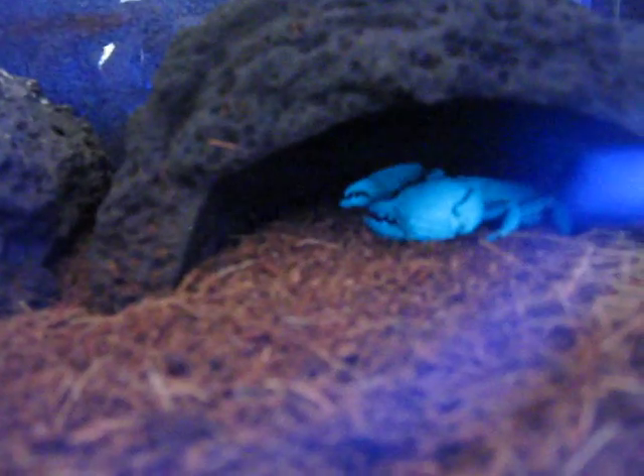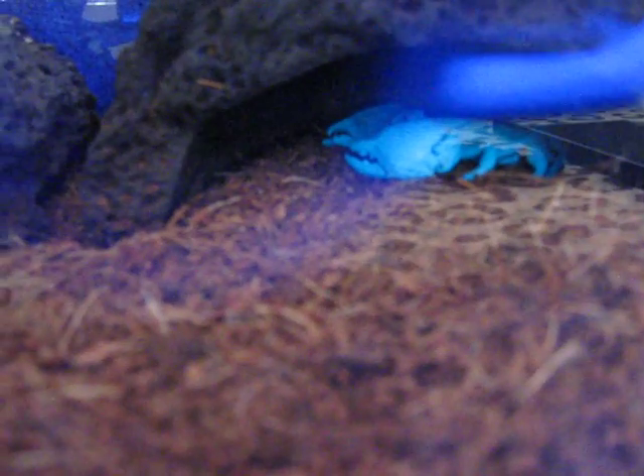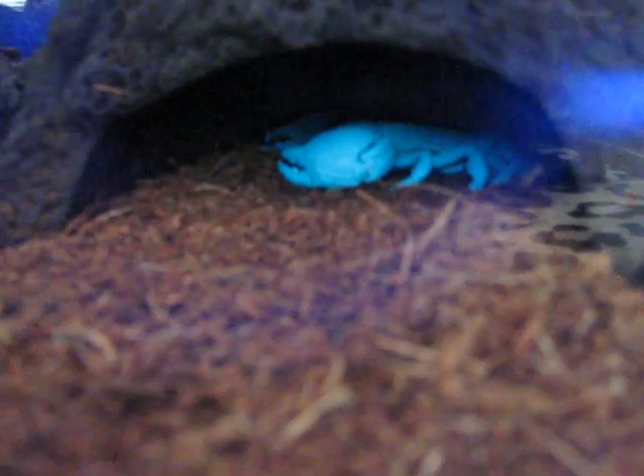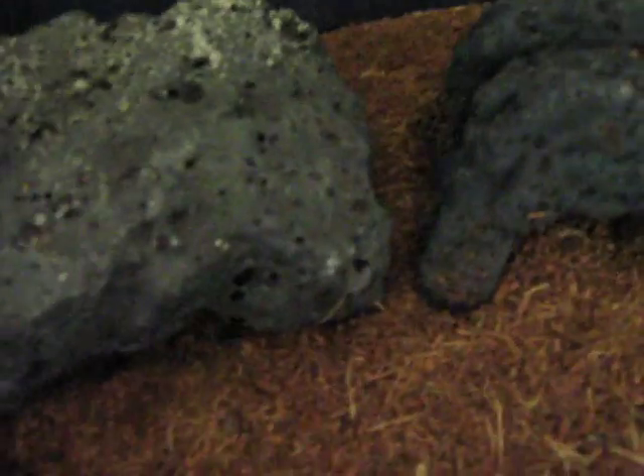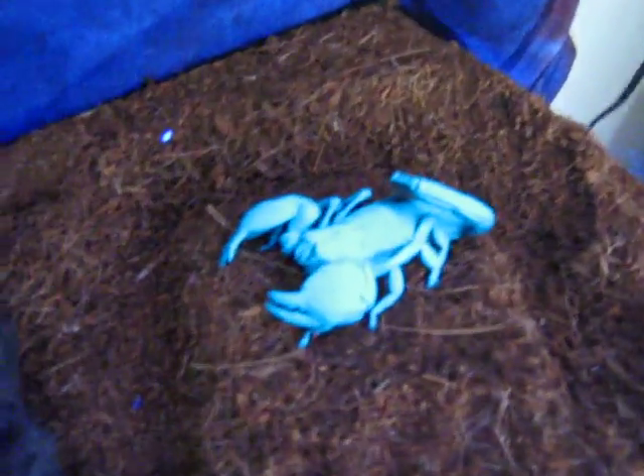There we go. Next, the Emperor. You can see it in there. It'll work better if I lift up the rock. That's similar to the color that it looks like. Crazy bright.